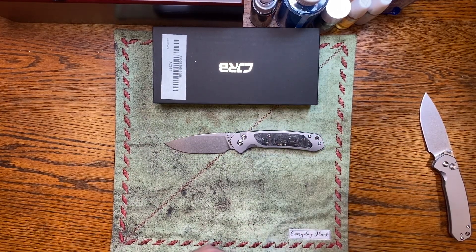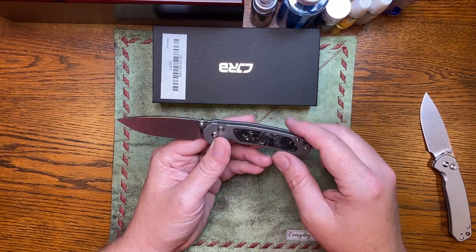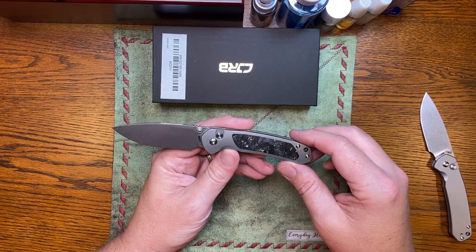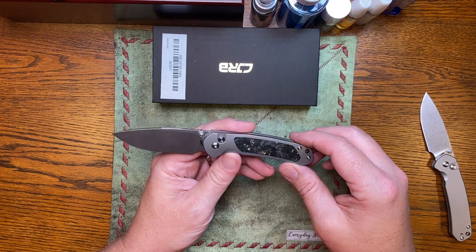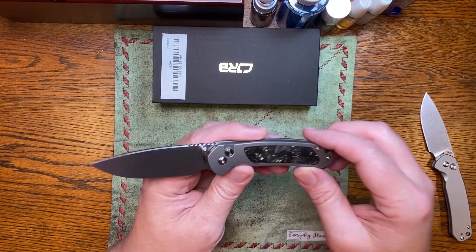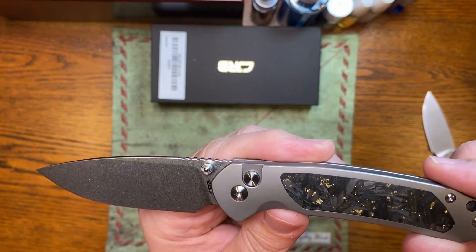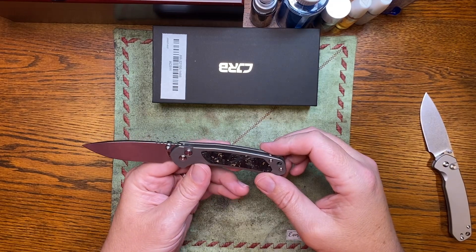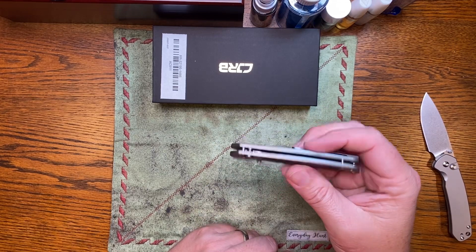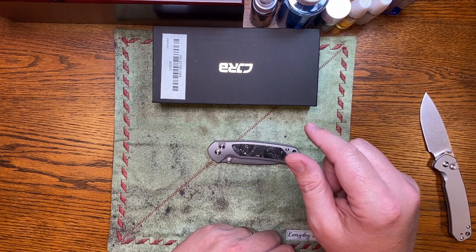I've already reviewed the Pyrite so I'm not going to go into all the specs, but I just wanted to show this one — the latest version I've seen. You probably can't pick it up on camera, but that carbon fiber just sparkles, man. It is unbelievable. It's got a really different look to it than I've ever seen — it changes with the light. CJRB Pyrite, still awesome, getting better by the day. Thanks for watching. Don't forget to go watch our live tomorrow night at 7 o'clock.